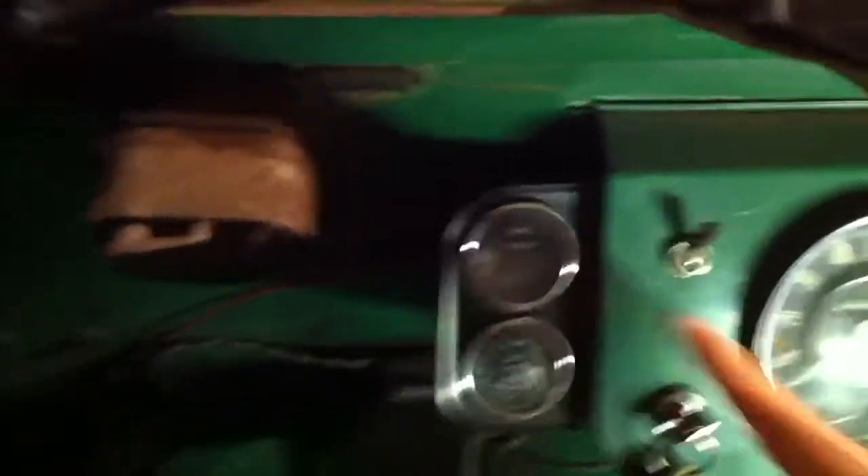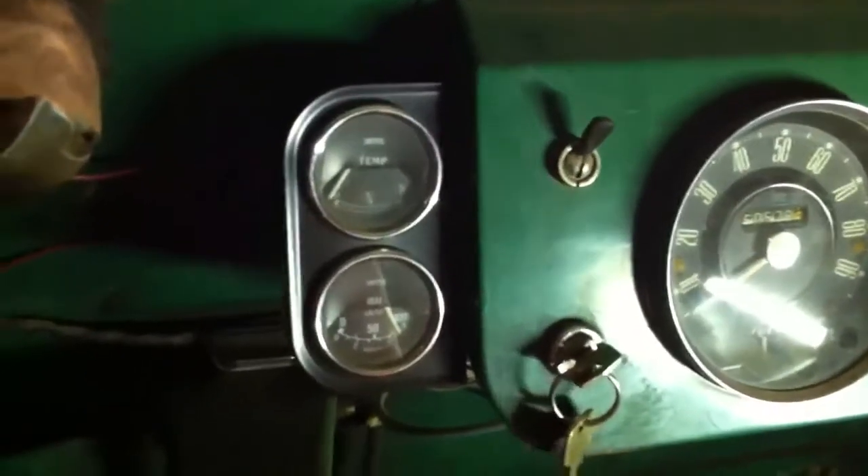Our oil pressure is of course a mechanical gauge, and the temperature is still reading cold. Seemingly no adverse effect from the reversal of our battery — we're looking good.